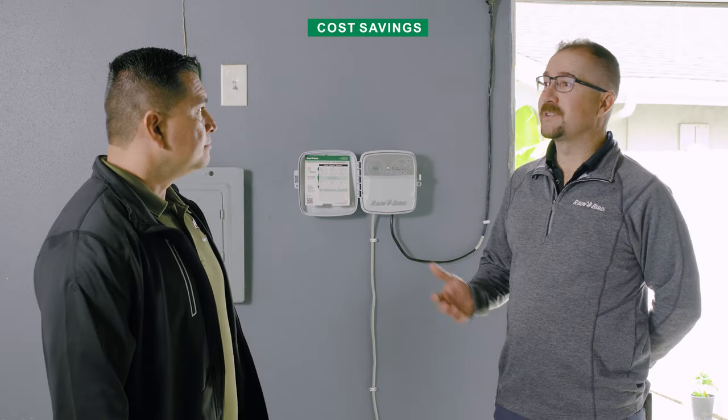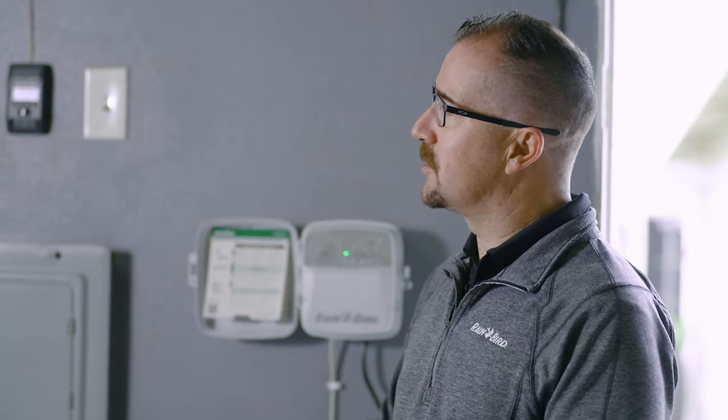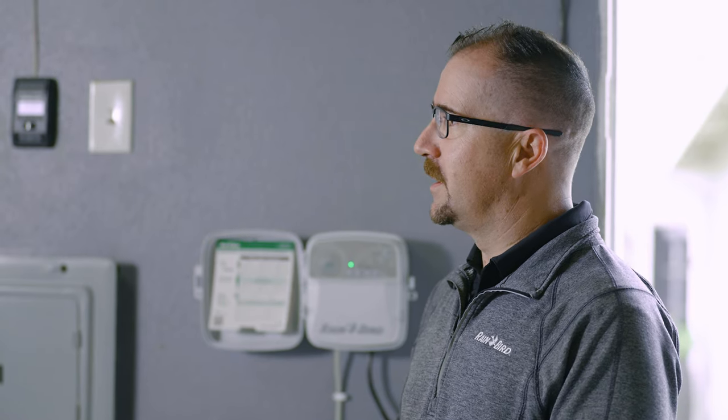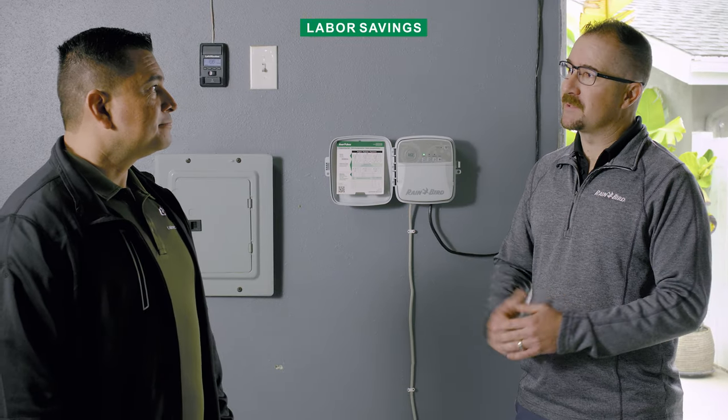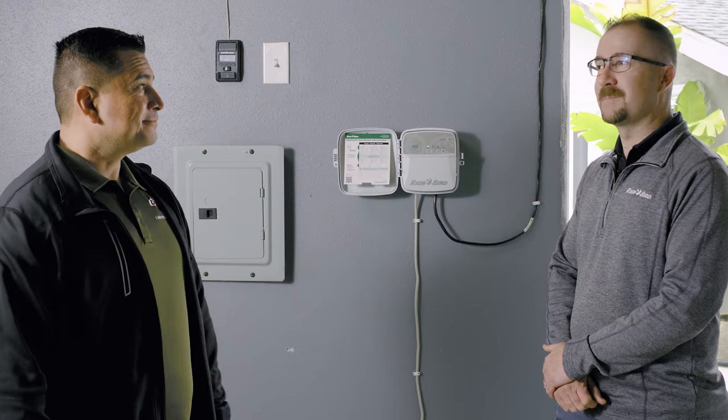With all these features, would I expect to pay a little bit more for this controller? There's significant cost savings. It has the features the homeowner is looking for, but it also has the value the contractor is looking for in the market. Not to mention the labor savings — you're going to be able to manage the controller from anywhere in the world. That's going to be labor savings for you and your company. Hey, time is money. Absolutely.